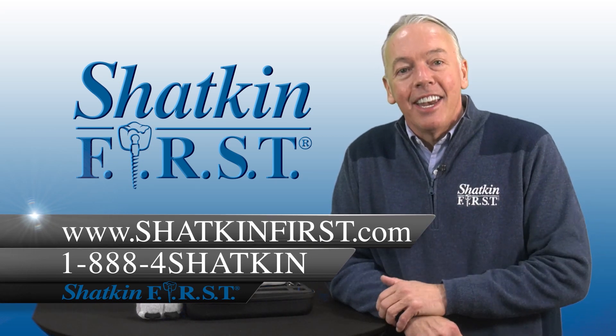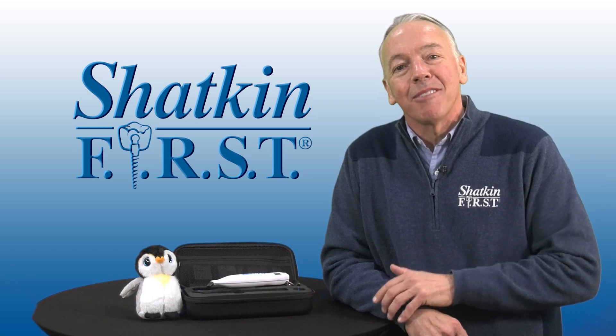We look forward to seeing everyone on next week's Monday Morning Minute. Have a phenomenal week placing mini implants. Thanks again for watching.